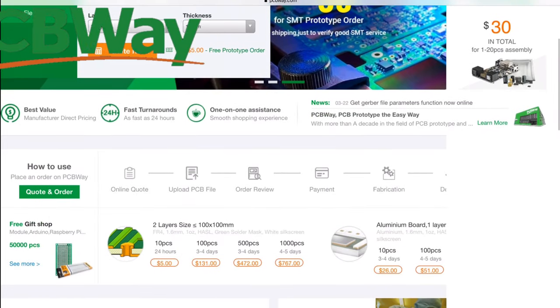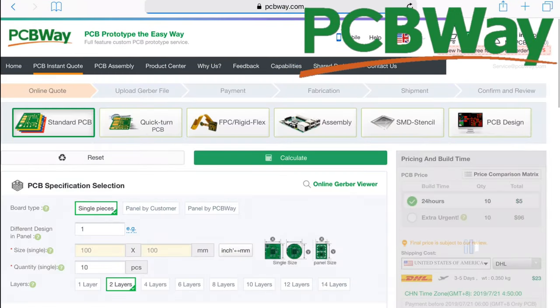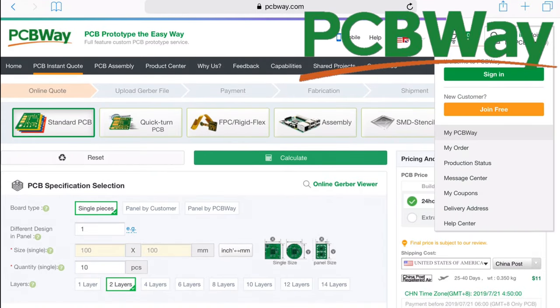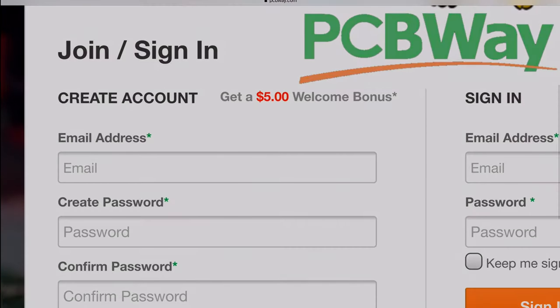If you've ever wanted to prototype your own PCB boards, I've got great news for you. Our friends over at PCBWay are offering 10 prototype boards for $5. And if you sign up today, you can get $5 off your first order — so that makes those first 10 boards free. Please check out our friends over at PCBWay.com.